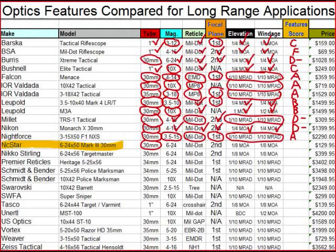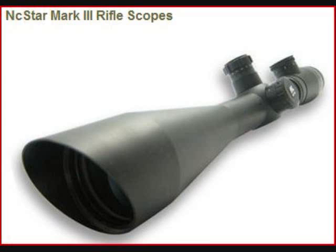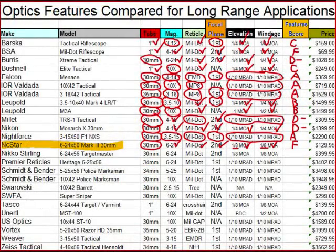The next one we're going to look at is the NC Star — the best NC Star I could find, the 6-24x50 Mark III 30mm. If you look at one of these in the store, it looks pretty cool. You've got the 30mm tube, which is desirable. However, you've got the 6-24 magnification in a second focal plane milled-out reticle — basically useless.